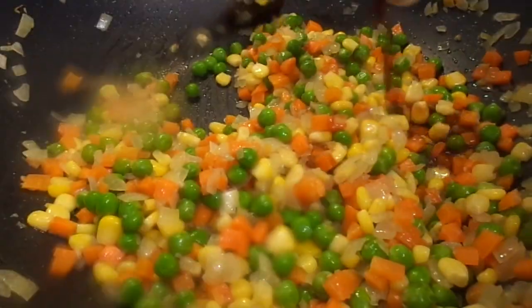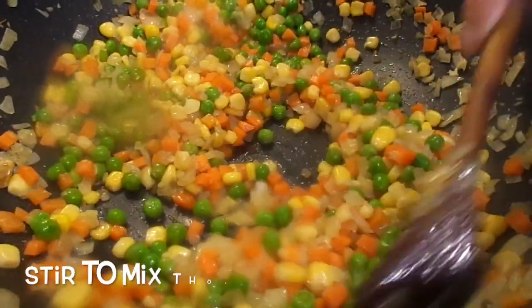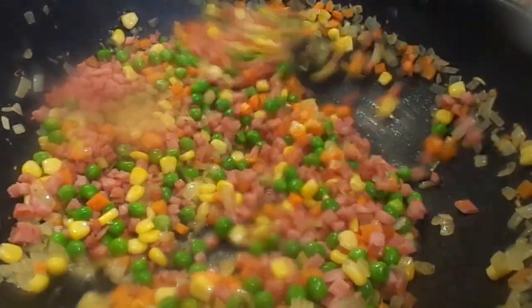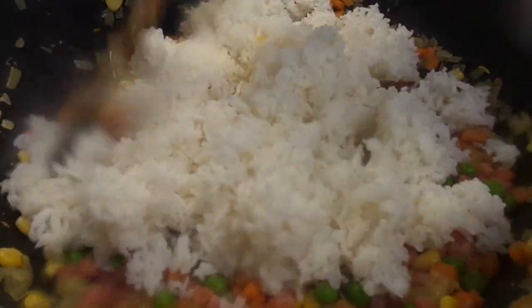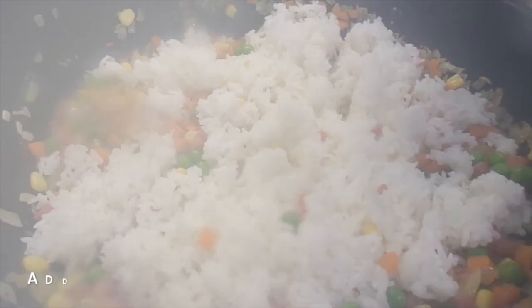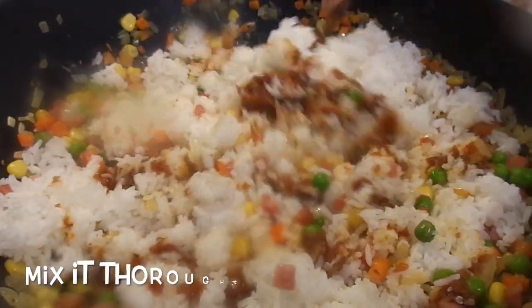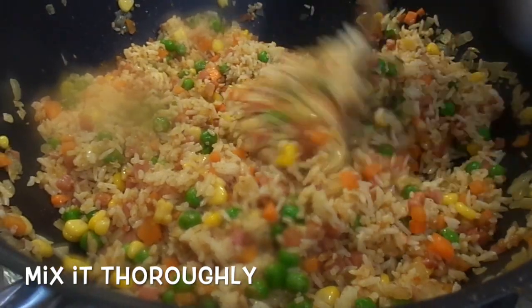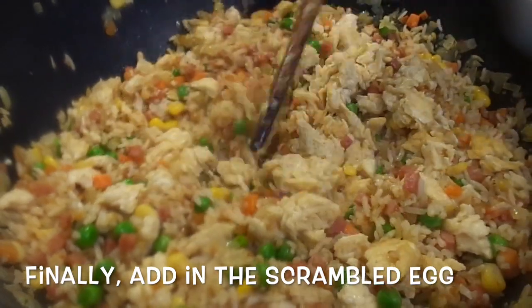Continue stirring for 1 minute. Add the soy sauce and cook. Then cut in the rice and put in the scrambled eggs until everything is cooked through.